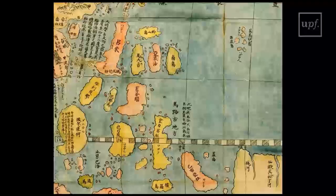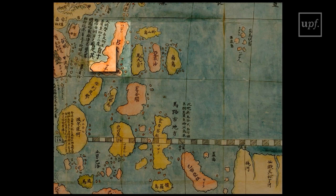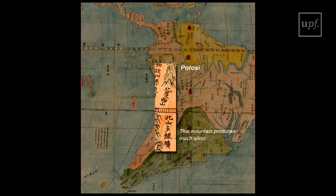The country produces silver. The map also reflects the growing importance of the Pacific traffic linking America and the Philippines. The size of the Philippines is very much exaggerated, but Luzon is explicitly identified and the Manila Bay is clearly drawn. On the American side, Potosi is identified, and a caption says that this mountain produces much silver.